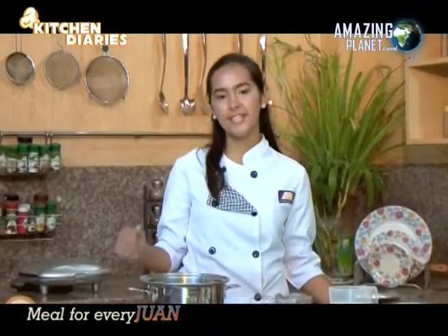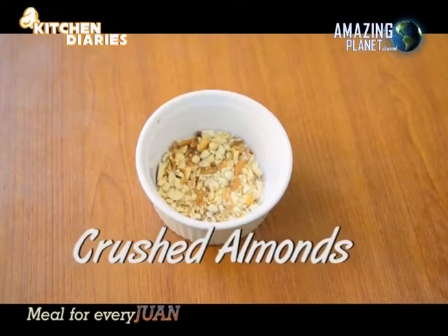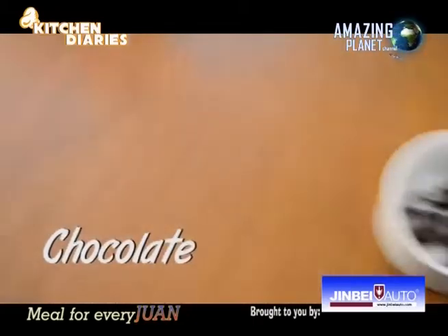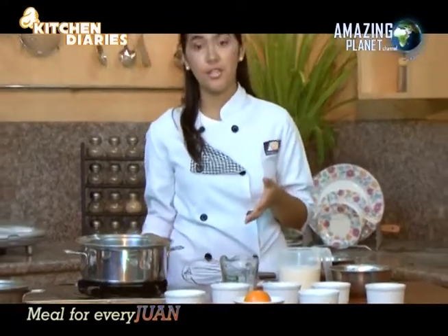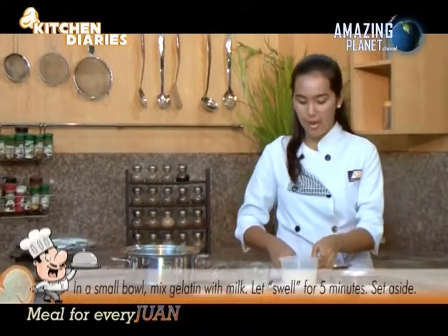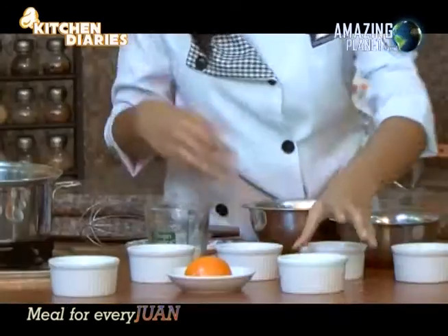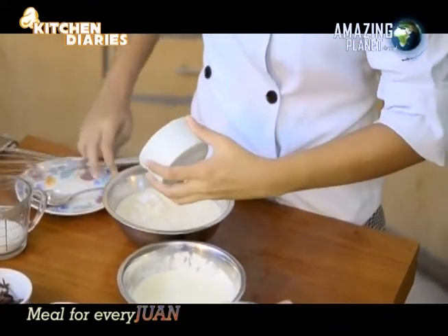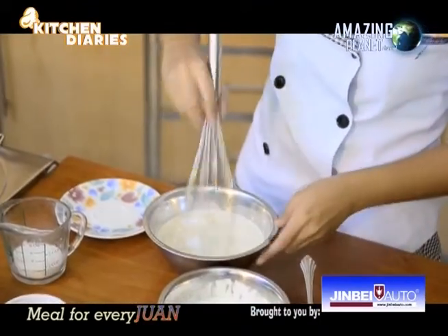Welcome back, food lovers! Now that our sizzling beef and vegetable lumpia are done, the next thing to complete our meal is dessert. For our orange chocolate panna cotta, we need crushed almonds for garnishing, two oranges, two sachets of gelatin, chocolates, one-half cup of sugar, all-purpose cream, and evaporated milk. To start, mix the gelatin with the evaporated milk and stir with a wire whisk.